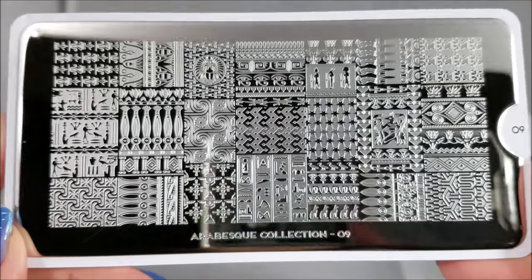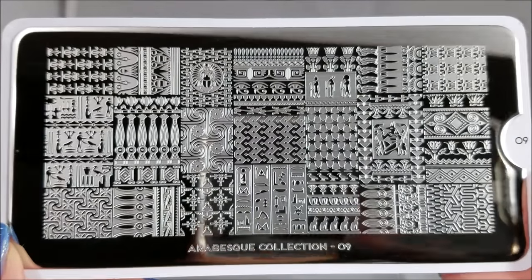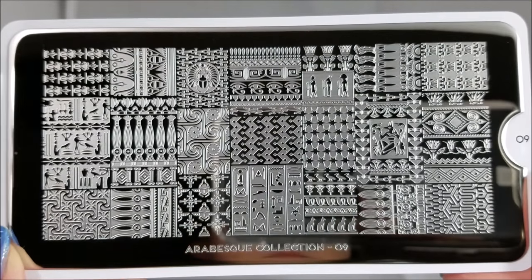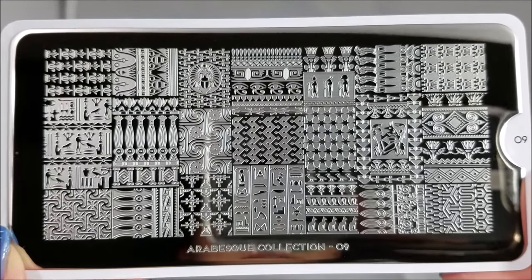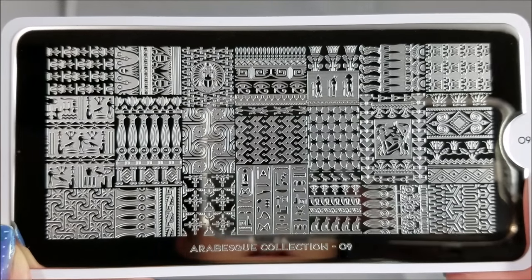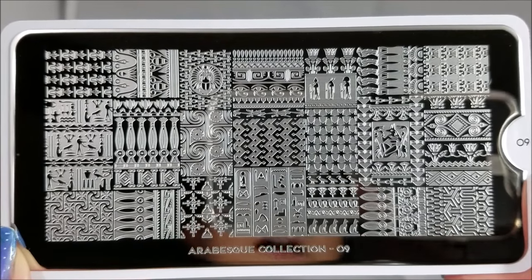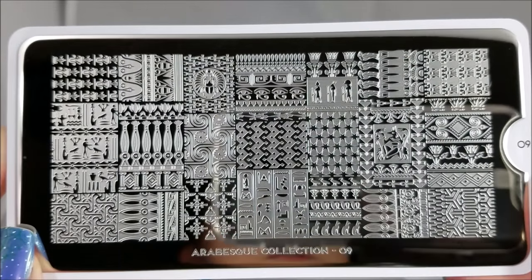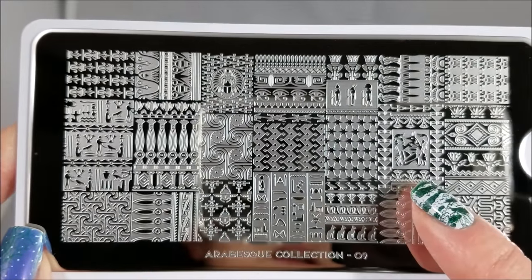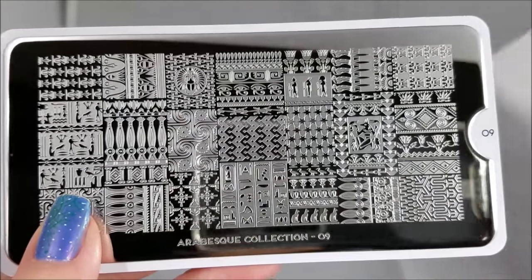Hello! Today we are going to talk about Arabesque Collection 09. If you have some of the early plates that Moyu Linden did with the Egyptian theme, this is an amazing companion plate to go along with them. It's beautiful on its own, but it also has a lot of those images there. So you can get smaller versions of the images or designs that are on that plate. And there's so much that you can do with this.